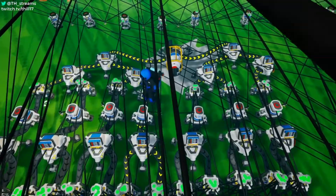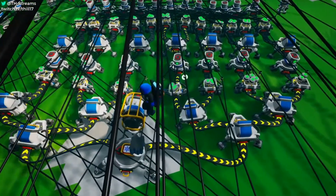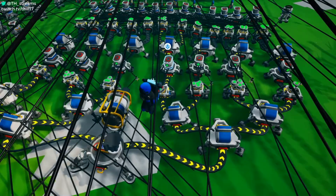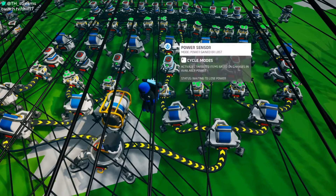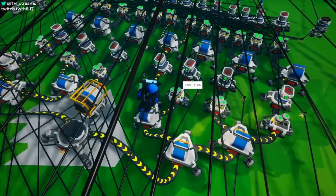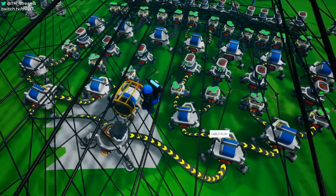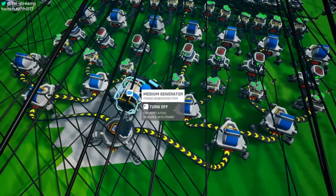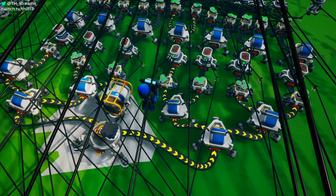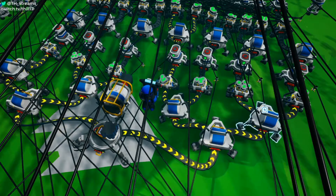That is what happens with this first row of power sensors right here. We can use power sensors in power gained or lost mode so that when we gain power, we can turn on the position of the paddle, and when we lose power, we will turn off the position of the paddle and then turn it on in a different location. Because we have seven positions, we need seven work lights, so all of these splitters just split power seven different ways. I could use an RTG here — I really don't need a generator because we only worry about having power in general.